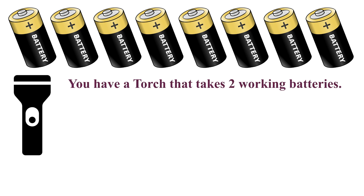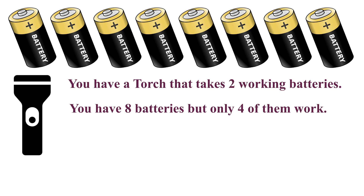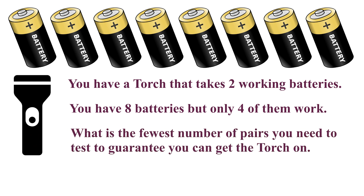You have a torch that takes two working batteries. You have eight batteries but only four of them work. What is the fewest number of pairs you need to test to guarantee you can get the torch on?